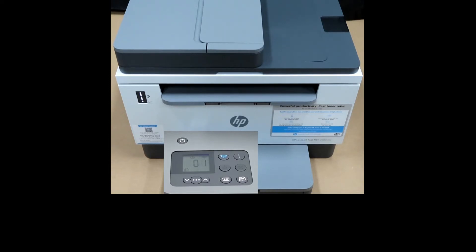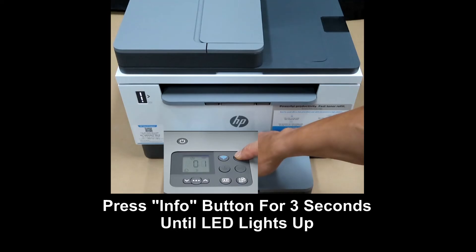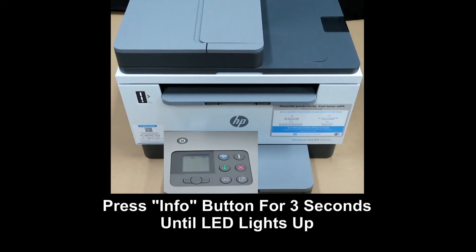Once the printer is in ready mode, press on the Information button for 3 seconds. You will notice that all the LEDs will light up.